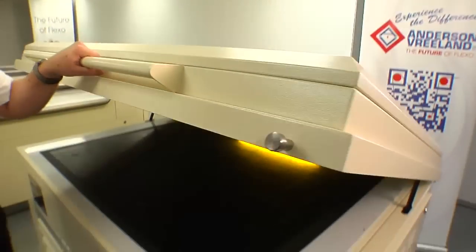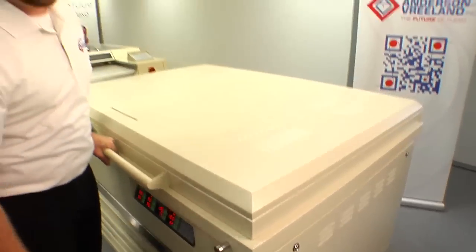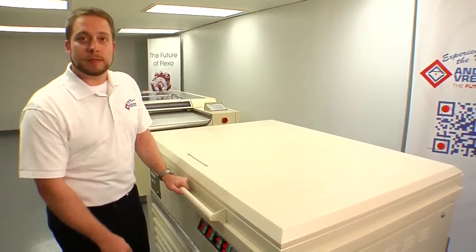All we'll do now is close the hood and start the main exposure. Exposure times are dependent upon the machine and the materials. For this case, it's 12 minutes.